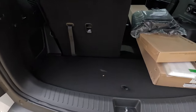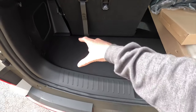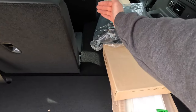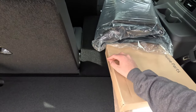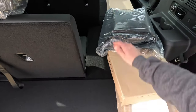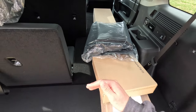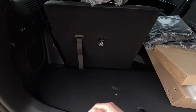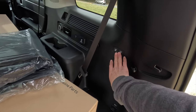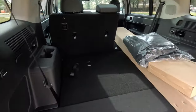With the third-row seats up, you get roughly a foot to 18 inches of usable cargo width on the sides, expanding toward the middle. With the third-row seats folded, you gain an additional three feet of cargo space. Folding the second-row seats as well gives you approximately five and a half to six feet of total cargo length. To fold the third-row seats, you pull the lever and push forward. The second-row seats fold via L and R buttons on the cargo wall. The third-row seats also offer some reclinability.